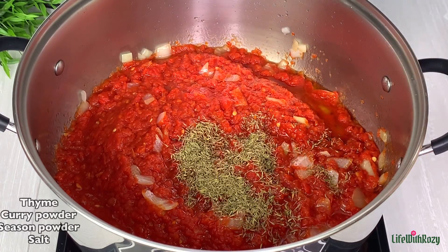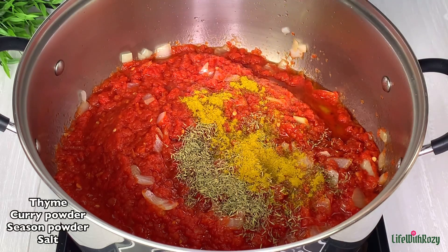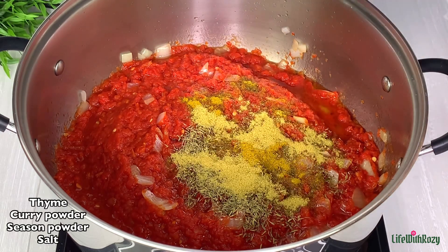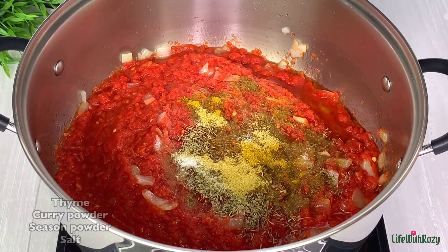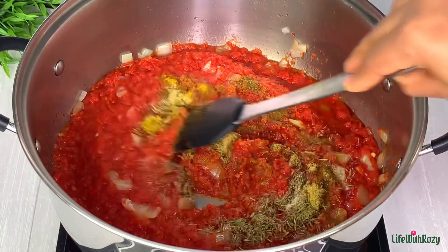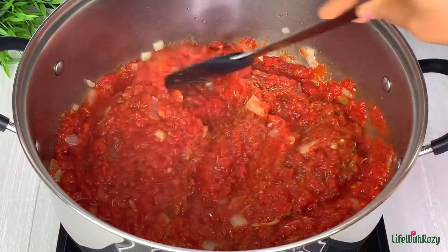I will season with thyme, curry powder, seasoning powder, and salt. I'll stir and allow this to fry for a bit.